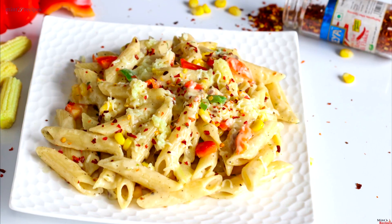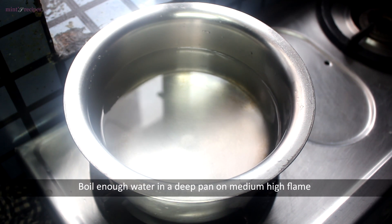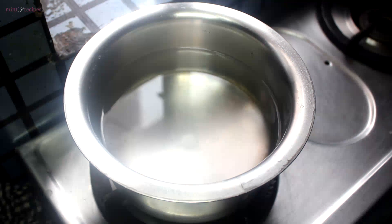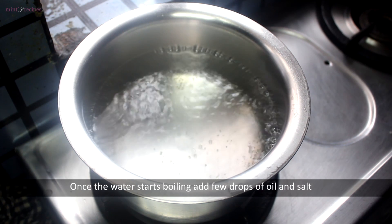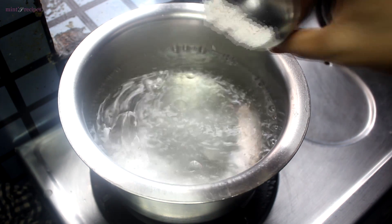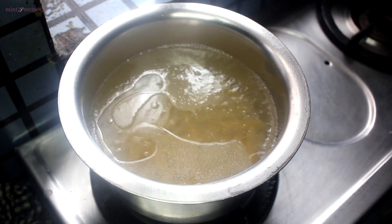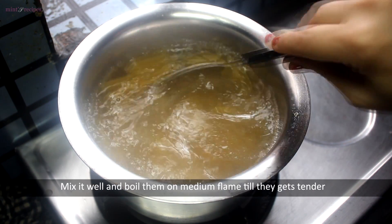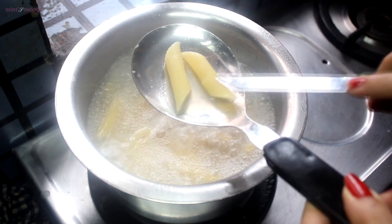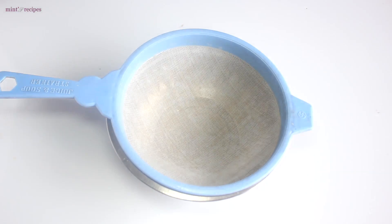Let's start making Italian white sauce pasta. We boil the pasta in a pan with 4 glasses of water. We add some salt and 2 cups of pasta. We boil it for about 10-11 minutes, mixing well.